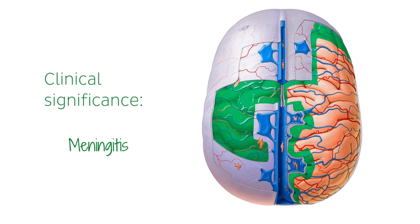Meningitis can also occur in the spinal cord, called spinal meningitis, though it is more rare.